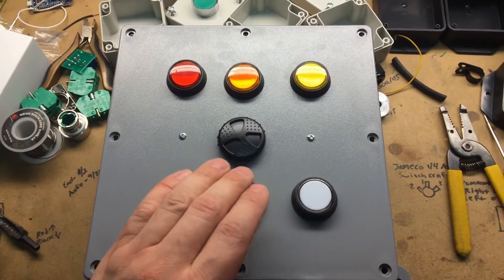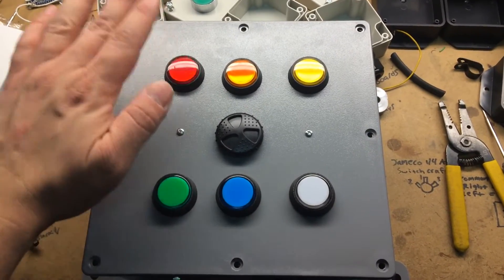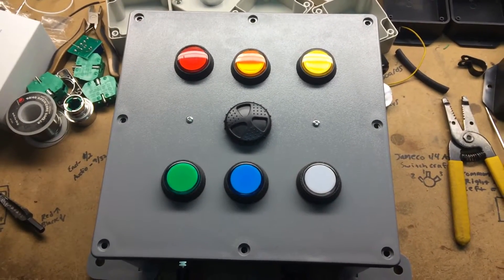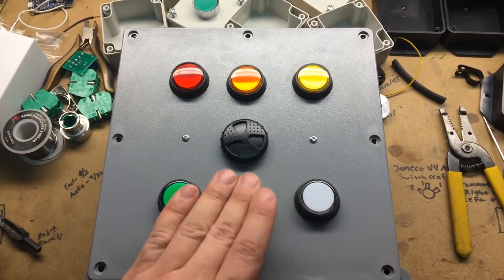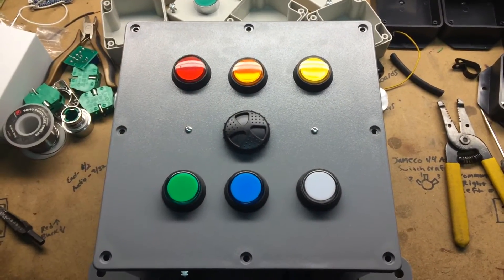Type in your new code. I'm going to go 1, 2, 3, 4, 5, 6. And now that is the correct code.